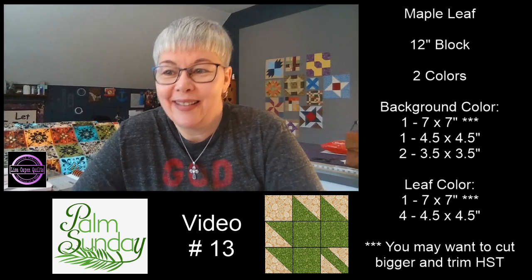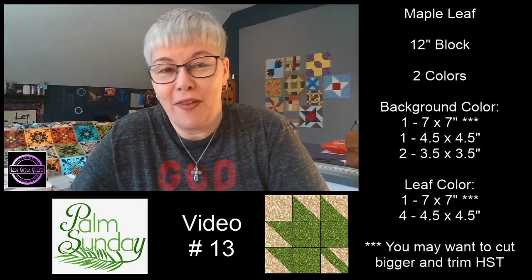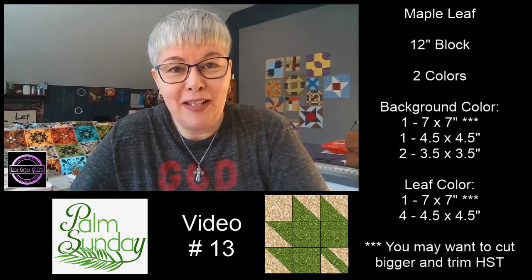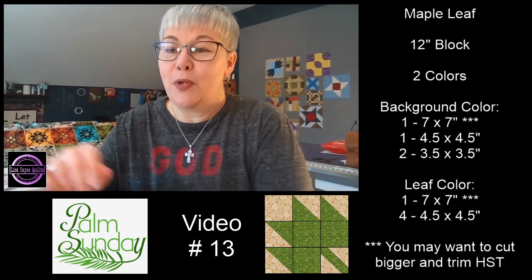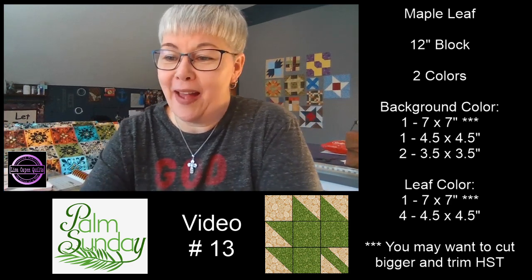Hello everybody. Happy Palm Sunday. It is Sunday, April the 5th. Today is video number 13, the maple leaf block. Today we're making a 12 inch block. We're using two colors, but you could add more colors to your maple leaf if you wanted to do that.